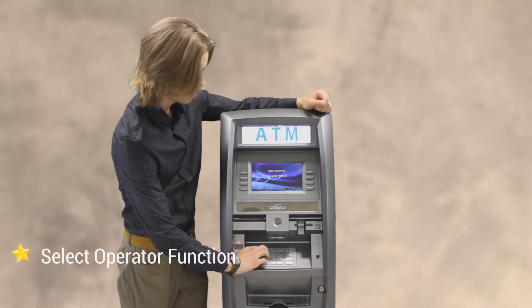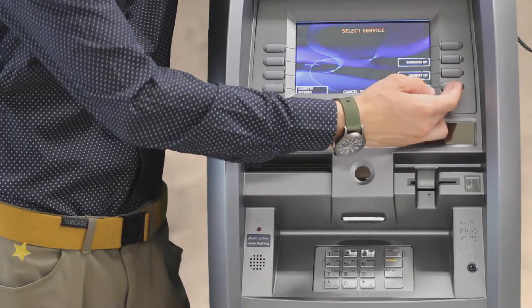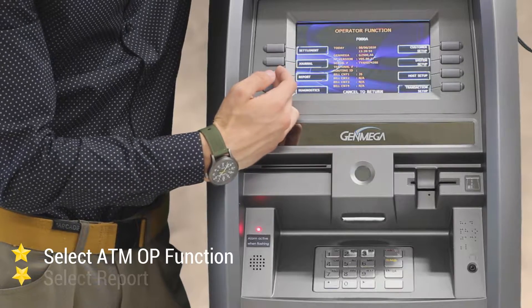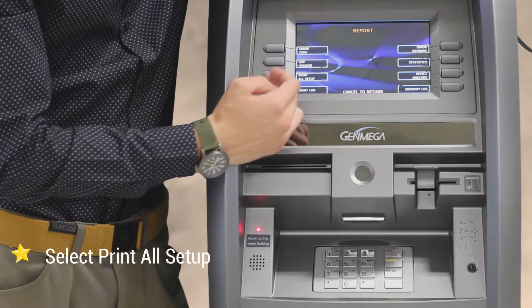I'm going to go ahead and select the operator function, and at that point you can enter your password. Then you're going to go ahead and click the ATM operator function, and then go to the report section on the left side of the screen.